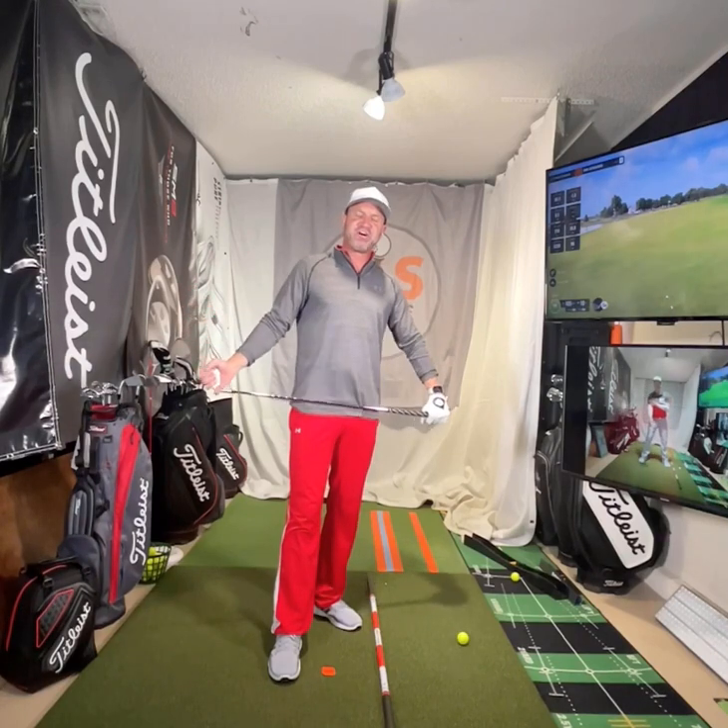Do you tend to hit the golf ball fat, behind the ball, quite a bit when playing or practicing? Let me show you a drill to help you. My name is Eric Scholler with EJS Golf Academy.